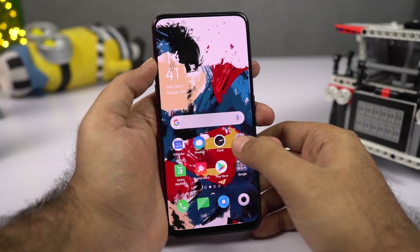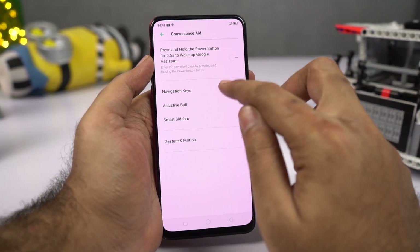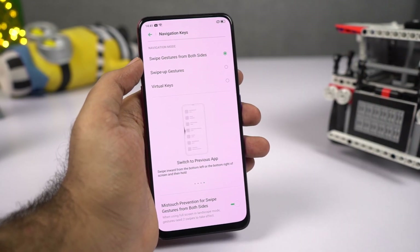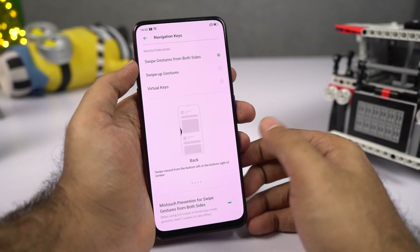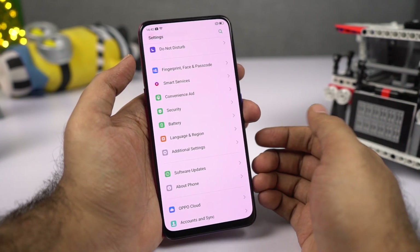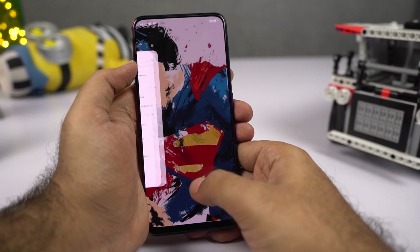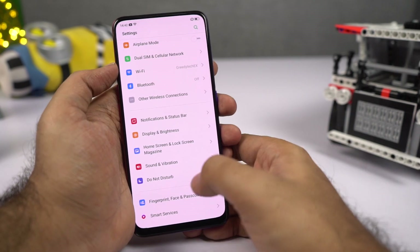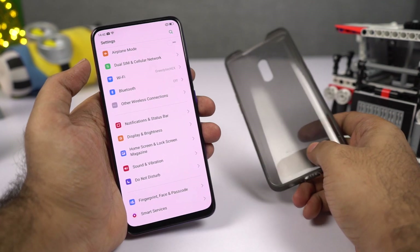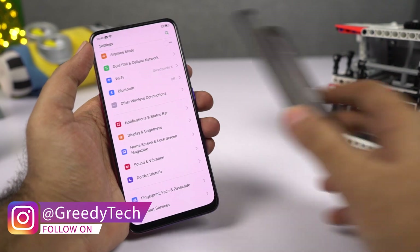Now let's look at new navigation methods. Go to Settings, then select Smart Convenient or Convenient Aid, then select Navigation Keys. The new option is swipe gestures from both sides — just like MIUI gestures or Android Q-based gestures. Swipe from the left or right side to go back, swipe from the bottom to go home, and swipe and hold to go to recent apps. However, if you're using the stock case that comes in the box, it's kind of hard to use these because of the raised lip.